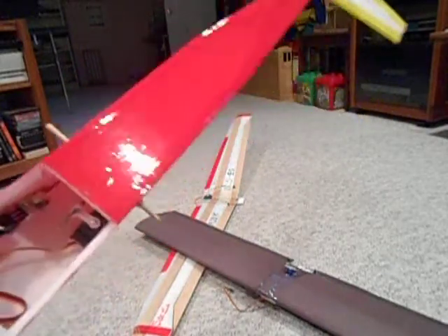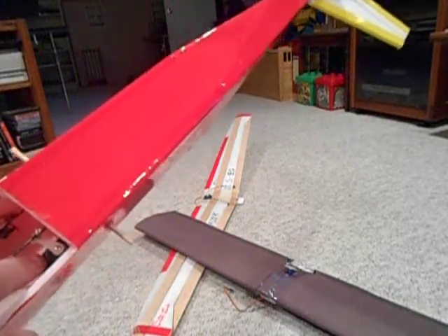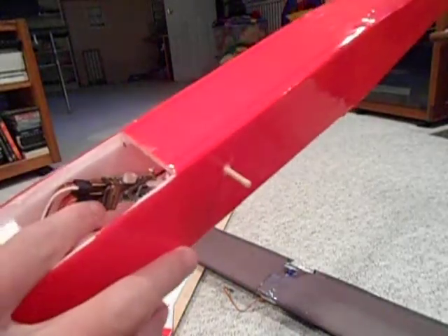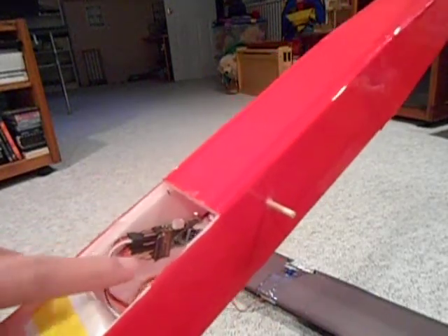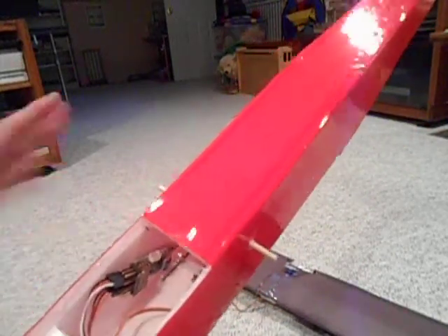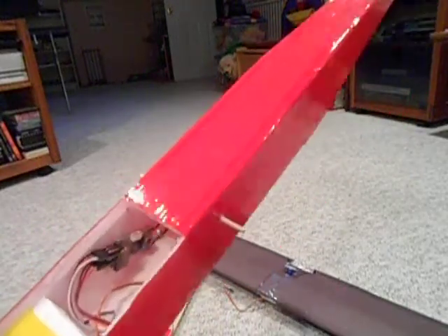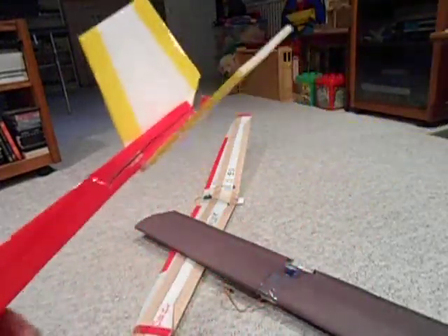Nine-gram servos all around. This plane only has elevator — no rudder right now — but rudder would be very easy to install. The orange receiver sits right in the wing bay, easily accessible so I can plug and unplug my wings. The servo wire itself is long enough that I don't even need an extension; if you put the receiver right there, extensions aren't necessary.